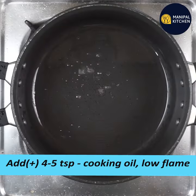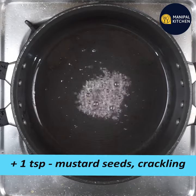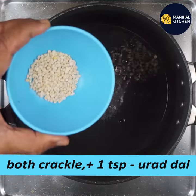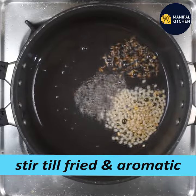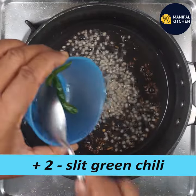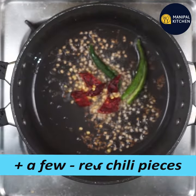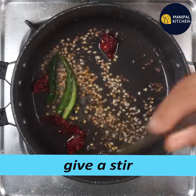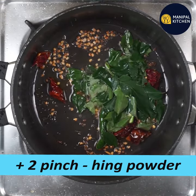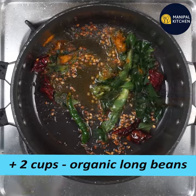Rinse with 1 teaspoon of cooking oil, then add 1 teaspoon of salt. Combine 2 water cakes and add 1 teaspoon of salt.